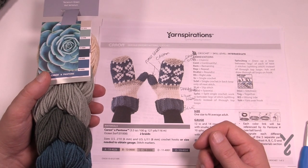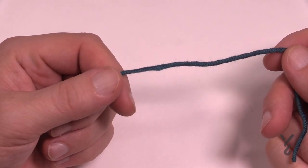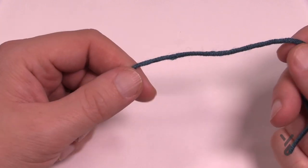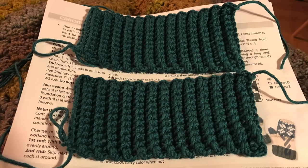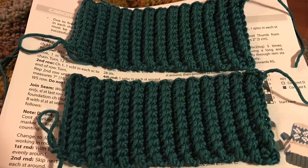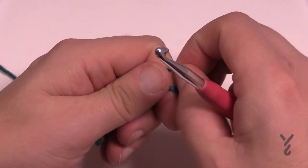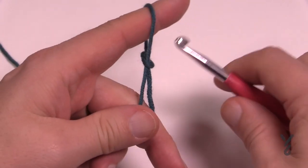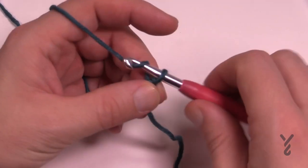Grab your 6mm size J crochet hook and let's begin. I strongly recommend you do both cuffs at the same time - do one cuff, then the other - to make sure they're the same width. If you do that you guarantee they are the same size. I have a bad habit of doing one thing and ending up with one size smaller than the other. Let's start with a slipknot and chain a total of 13.